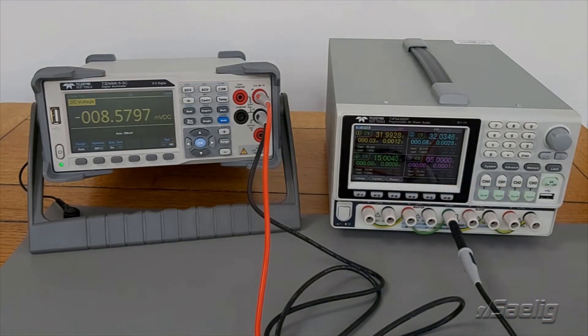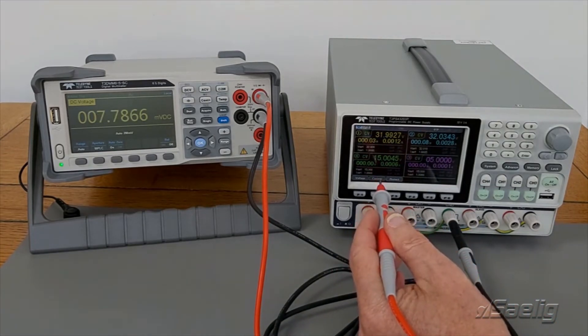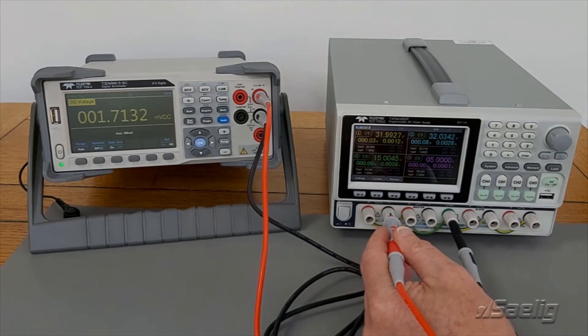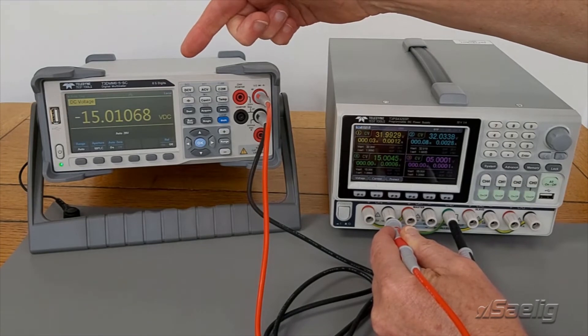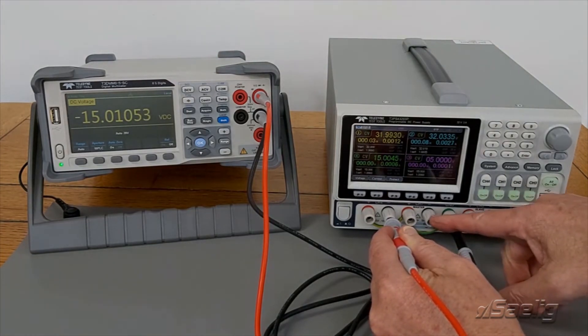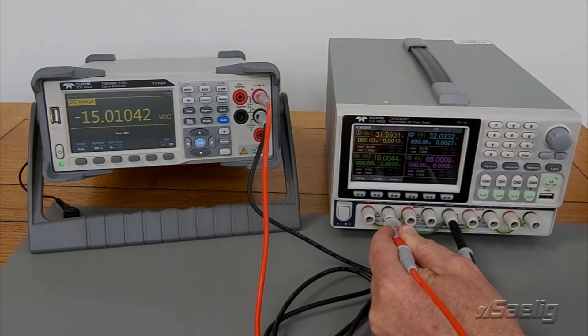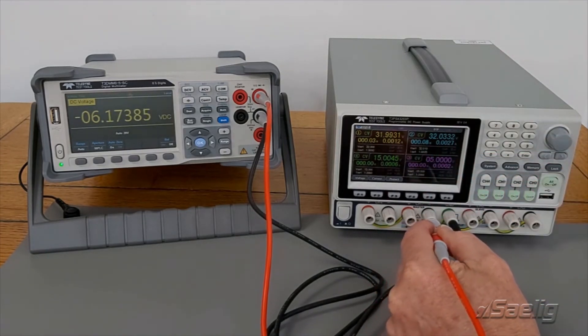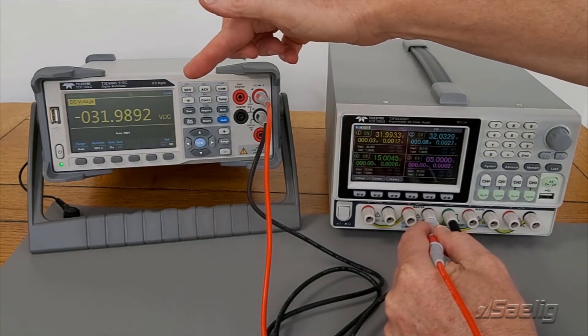If I take a look firstly at channel 4 — that's set to 15 volts and it's wired for negative — so if I put my probe on there and look at my DMM, you can see minus 15 volts. Now if I move to channel 1, that's also wired negatively with the common rail, so if I put my probe on there I will see minus almost 32 volts.